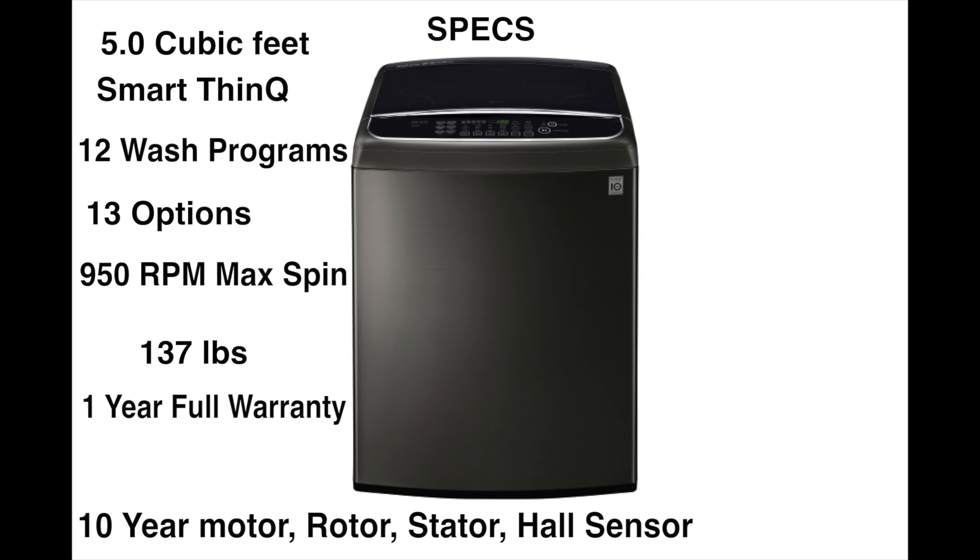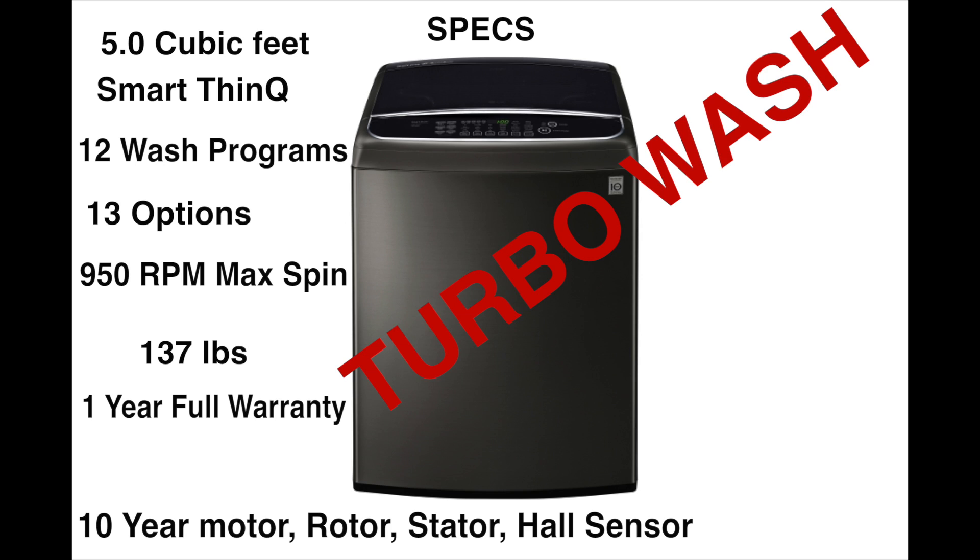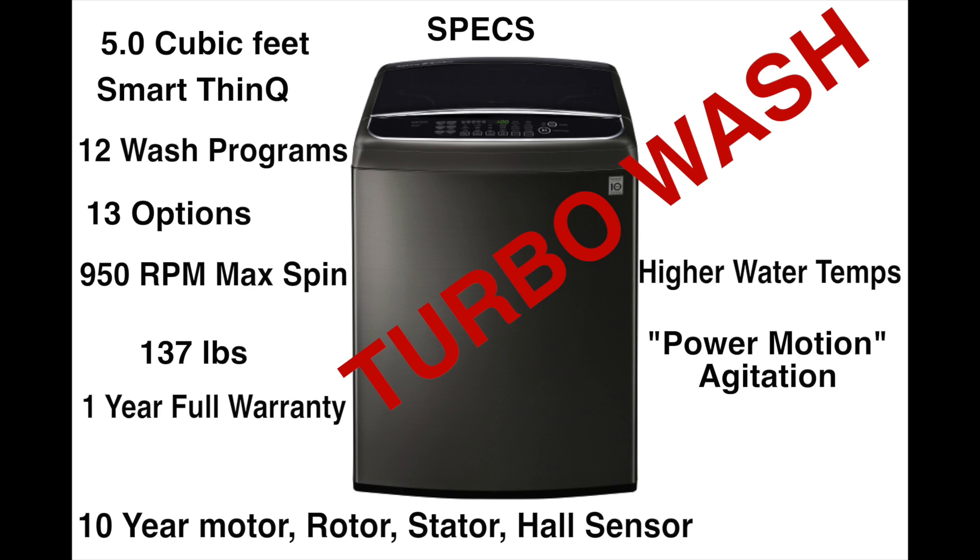What really makes this washer special is the Turbo Wash technology. It's definitely different from the front loader version, but I'd venture to say it's equally as good. The difference between normal wash and Turbo Wash is increased water temperatures during the main wash cycle, and it activates something called the power motion action — basically a more aggressive agitation. It really does make a difference.